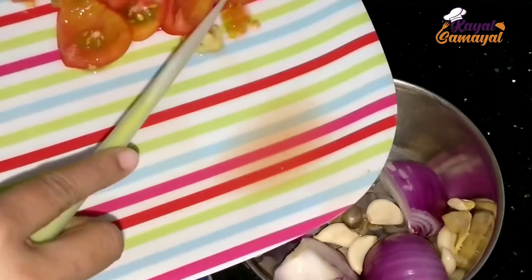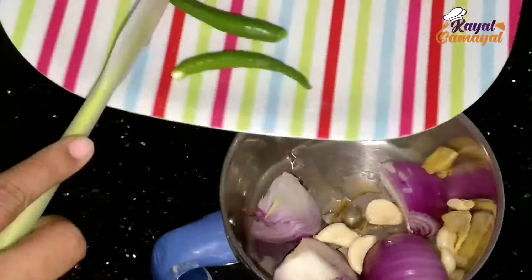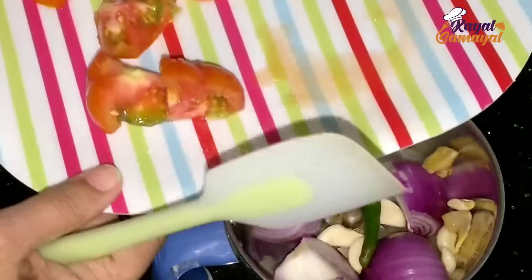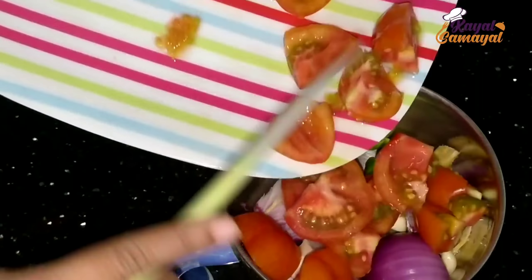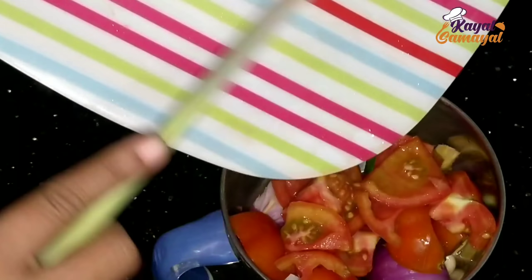In this stage we are going to make a gravy. Take 2 small pieces of onion, 1 small piece, 3-4 pieces total. We are going to mix it in a blender.